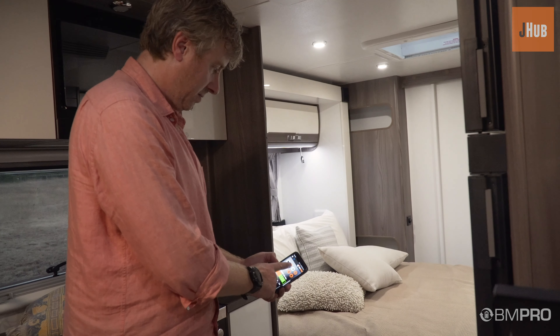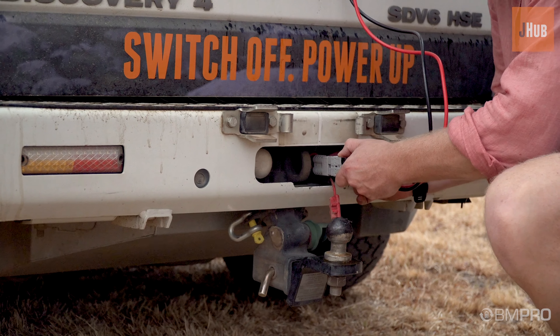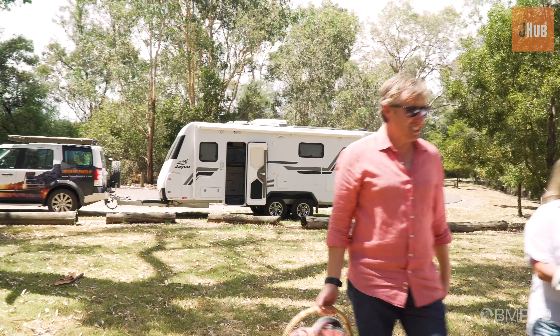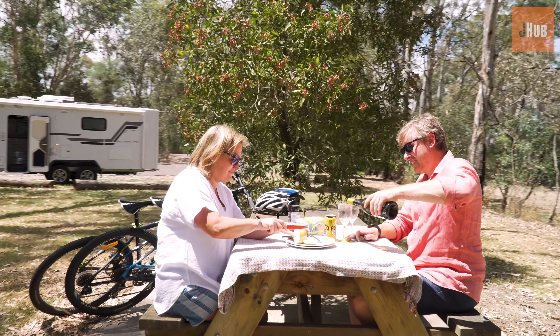Understand where your power is coming from — mains AC, DC auxiliary from the car, or even your van's solar.